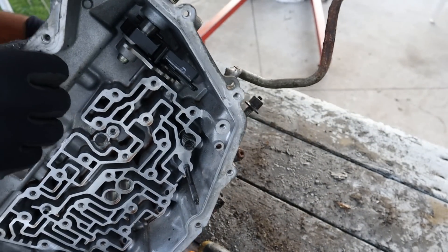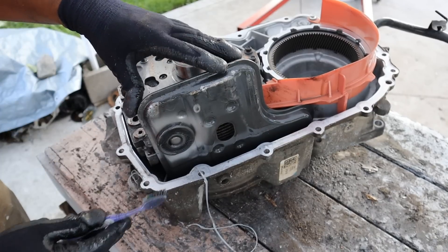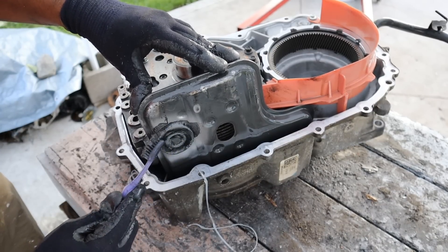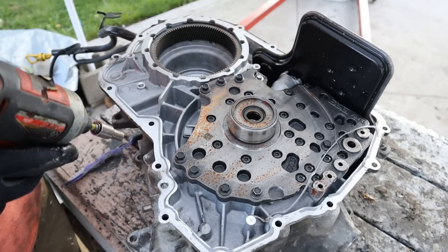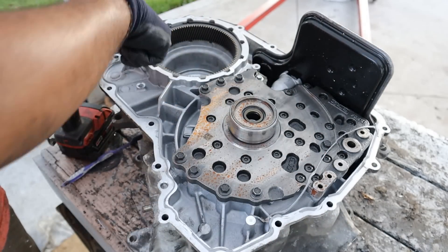So besides part of the valve body that's machined into this case, this half is pretty boring — let's move to the other half. Now this is the transmission filter, and you can see there are a little bit of particles resting on here. That's a good thing because you want it to be trapped on the magnet here and not go inside the filter and get strained through the system. Let's remove this baffle — I'm assuming this keeps oil sloshing around the chain which goes around this area here.